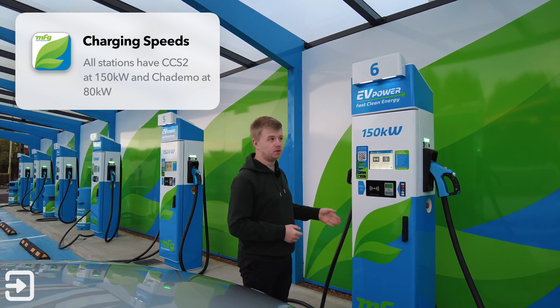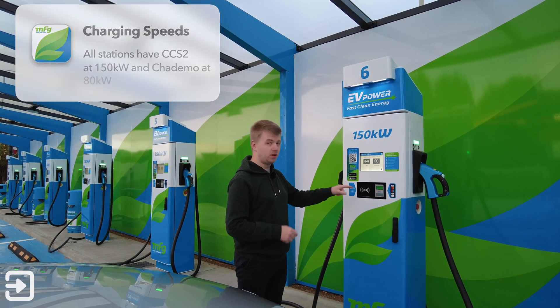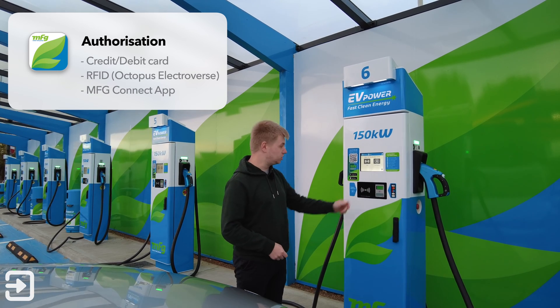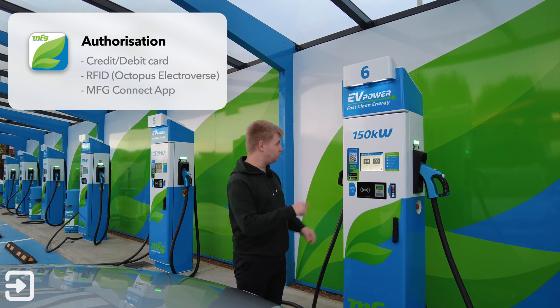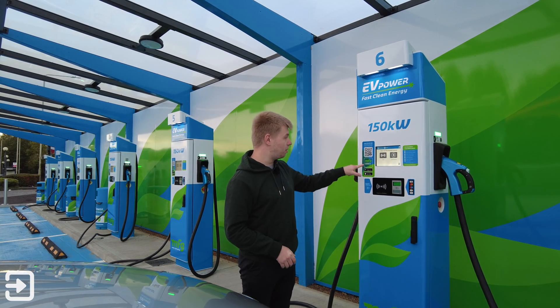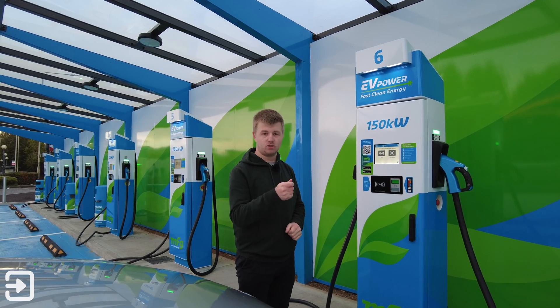These offer really good charging speed — this one has 150 kilowatts. They've got seven of these bays at this particular one in Birmingham. You can start the charge with an Octopus Electroverse card, a debit or credit card, or with the MFG Connect app. In this video we'll show you how to use the MFG charger using both the MFG Connect app on iOS and the Electroverse card.